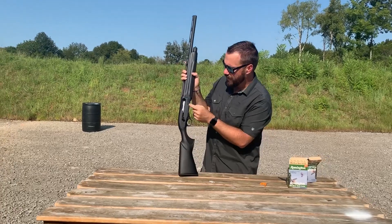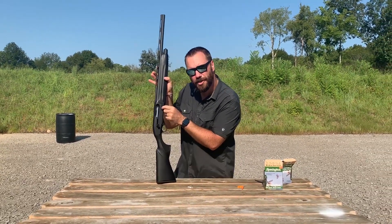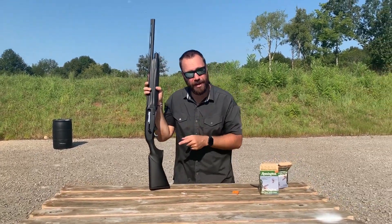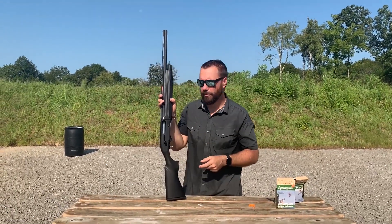Beretta has had a fix for this. What they did is come out with a small piece that goes underneath this — you have to unscrew the bolt release, and the piece goes in the back and it disables that function. So if you're going to get one of these and that's a concern to you, make sure it already has that piece installed or you can pick it up from Beretta.